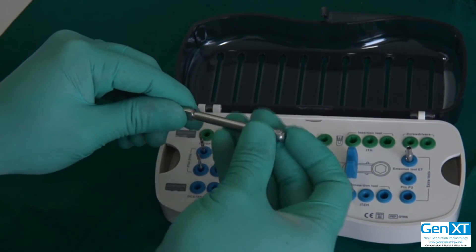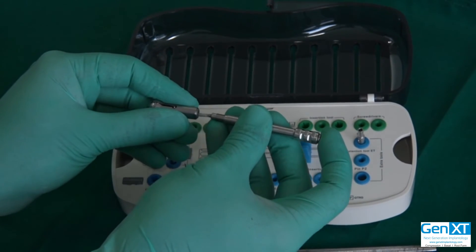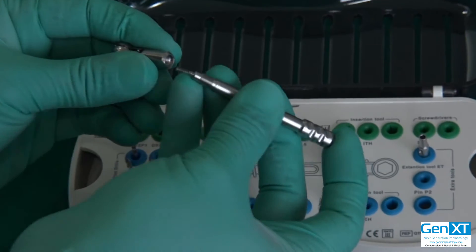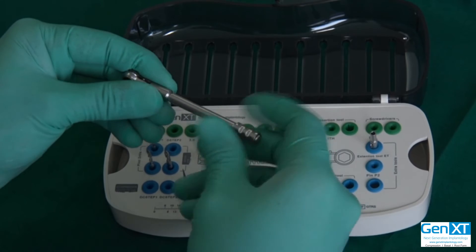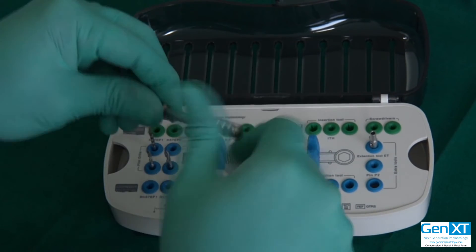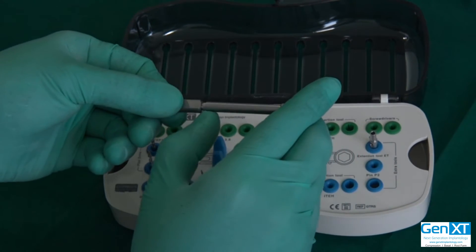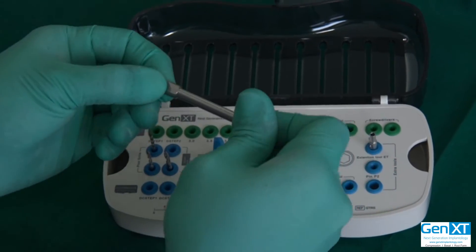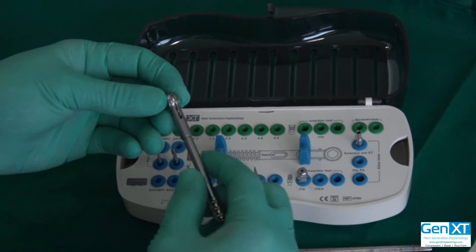It is also possible to open this ratchet for even more thorough cleaning and servicing. It's just got one simple spring inside — you can open it, oil it, wash it, put the spring back in place and close it again. Sometimes if you feel the ratchet is missing — you're not feeling the clicks — that means look at this part; it may have gotten loose. Just make sure this is nice and tight and then you will have the proper action of the ratchet.